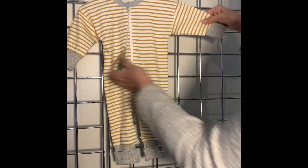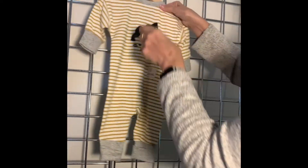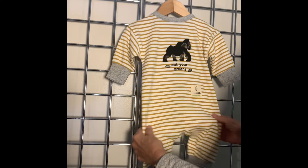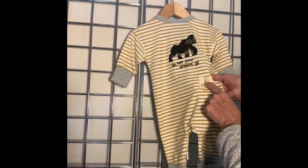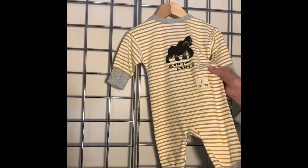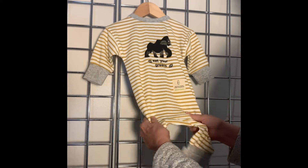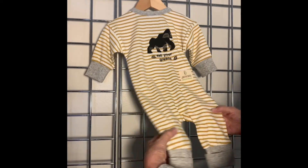Drop shoulder, which is really fun. On the back, we have our Eat Your Greens Gorilla artwork. We've also added a woven label that talks about how many bottles have been put into this garment — three recycled bottles mixed with the organic cotton and spandex.